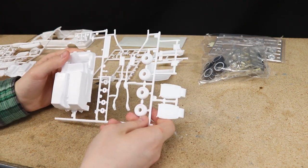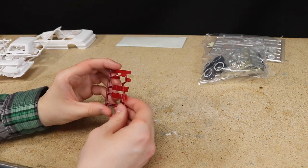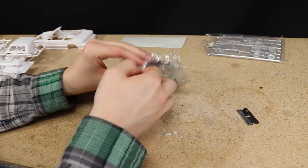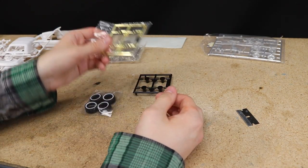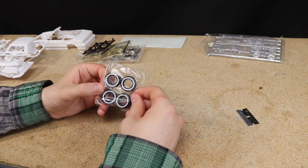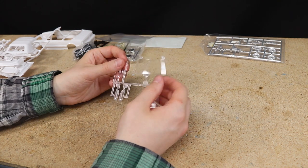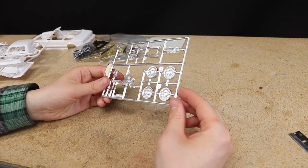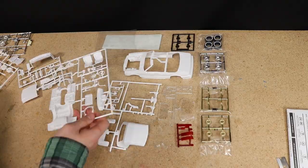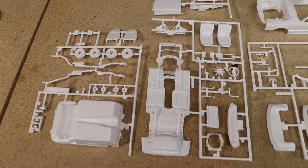First impressions of the kit are that it looks great. Everything looks well molded and there is some fantastic detail. It would have been cool if they included the tires and decals needed to make a stock Mustang, but at least the wire wheels they included are pretty nice, though I will be printing my own. The car went together quite well with all the parts fitting nicely. Really can't complain about this kit — I definitely recommend one if you can get it for the right price.